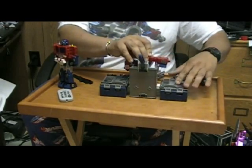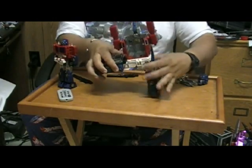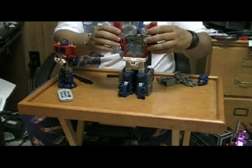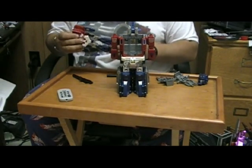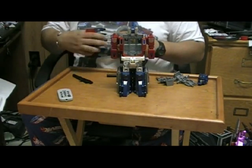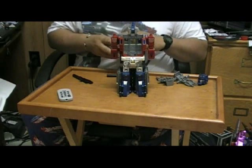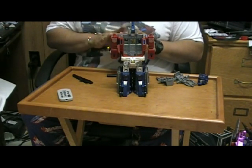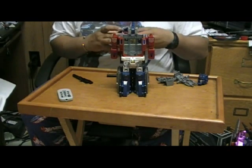Why this figure exists is his combined super robot mode. And really this is just as much of a brick, if not more, than the Armada Optimus Prime — but I still like this a lot, a lot, a lot.